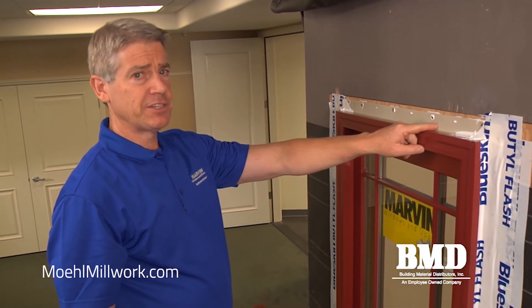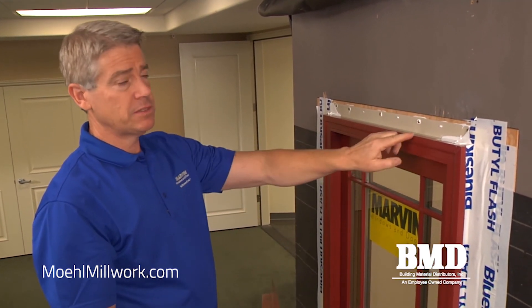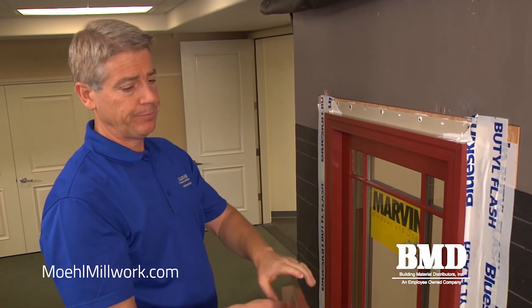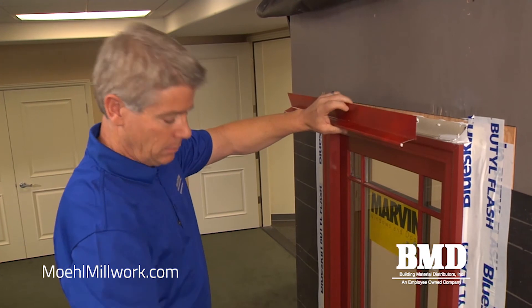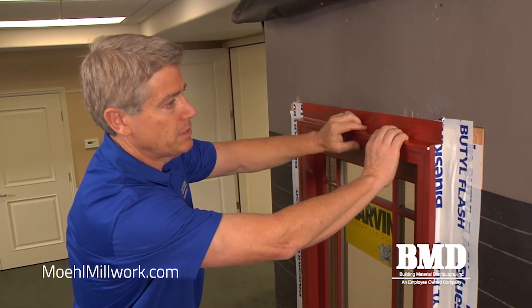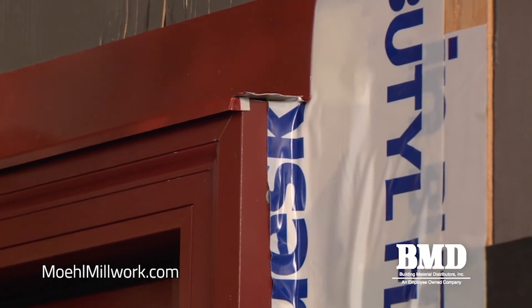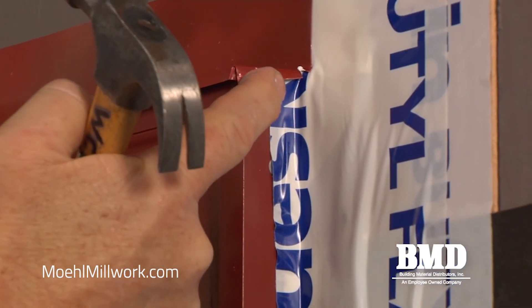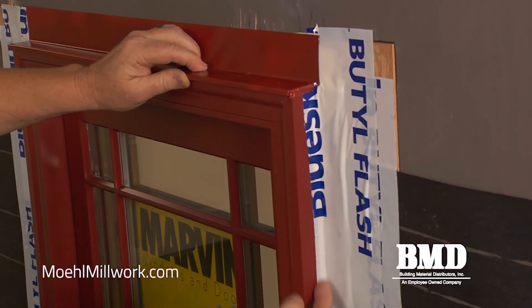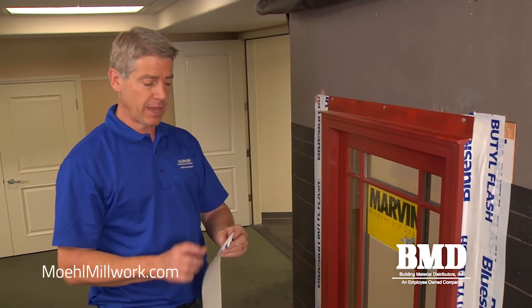Applying the rigid head flashing at the top is a critical step because we want to ensure that any water that lands on the head can drain out. On this sample we have some clad brick mold casing that's factory applied. I've got a piece of Z metal with a couple notches cut in it, so when I set the Z metal in place it creates a nice return. I fold the front piece in and then lightly tap the outside piece down to make a nice 90 degree bend, so any water that travels across the drip cap drains straight down on top of our flashing. Our final step is to apply one last piece of 4-inch flexible flashing over the top of the rigid flashing we just installed.